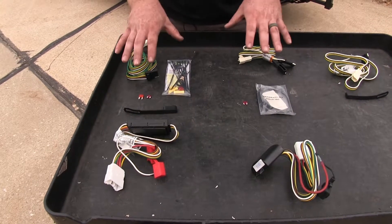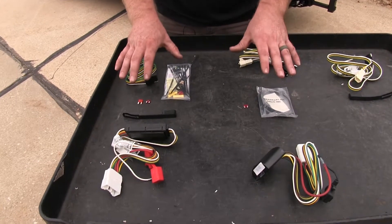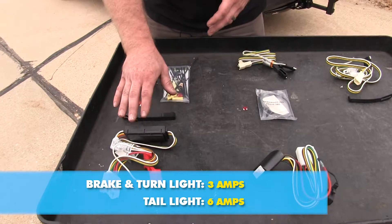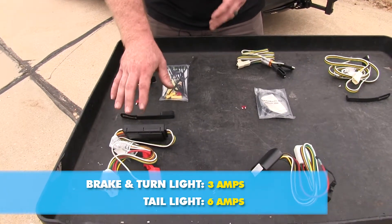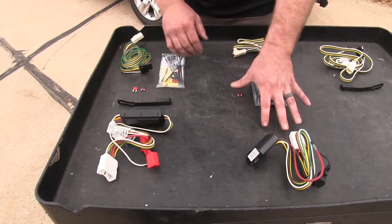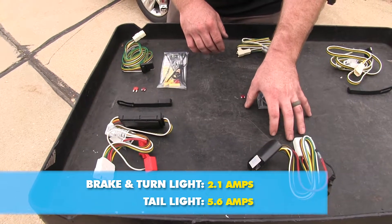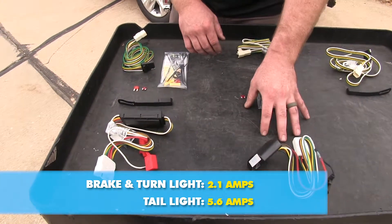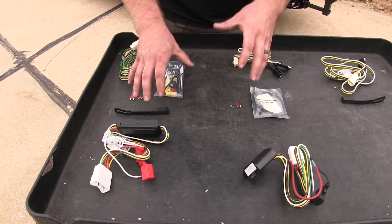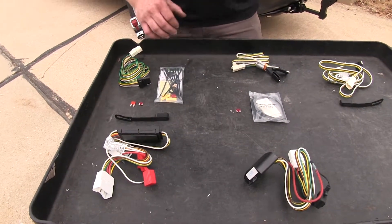The first difference we're going to look at between the Curt and the Ticoncha wiring harnesses is the amperage rating on each circuit. On the Curt it's going to be rated for 3 amps on the turn signal and brake circuit and rated for 6 amps on the tail light circuit. On the Ticoncha it's going to be rated at 2.1 amps on the turn signal and brake circuit and 5.6 amps on the tail light circuit. So if you think you may need a little bit more rating because of the number of lights on a trailer, this Curt is going to do well for that.